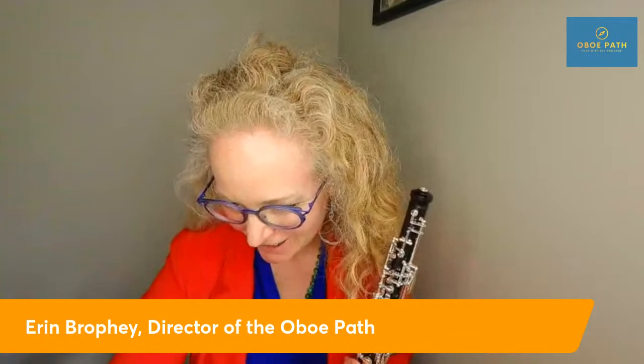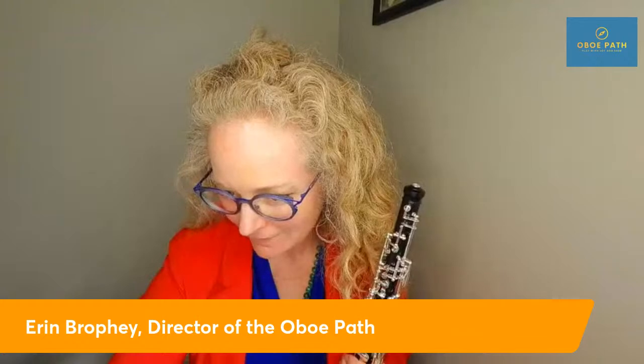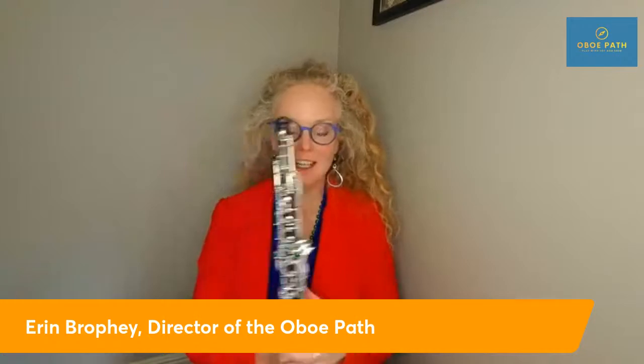Hello! My name is Erin Brophy. I'm the principal oboe player of the Saskatoon Symphony and a sessional lecturer at the University of Saskatchewan. I play the oboe.